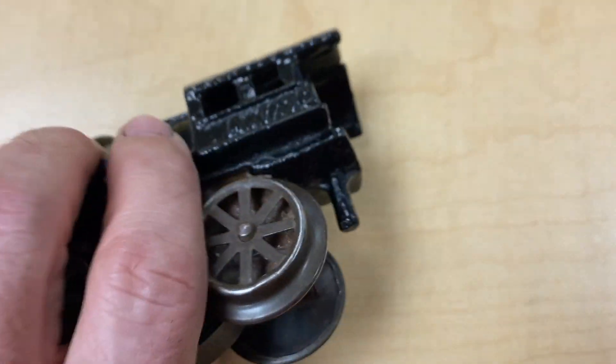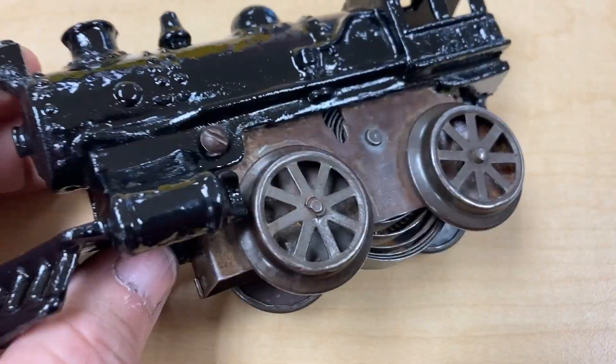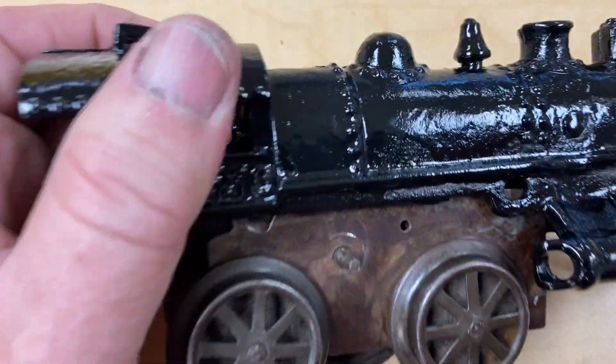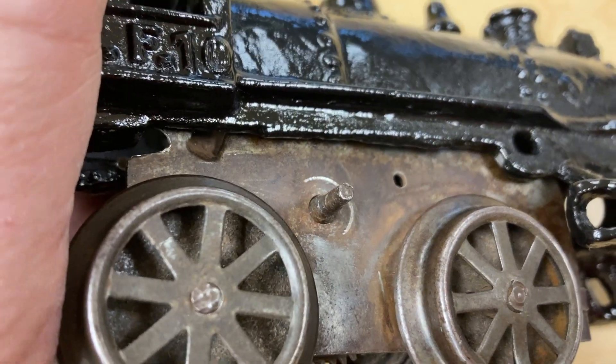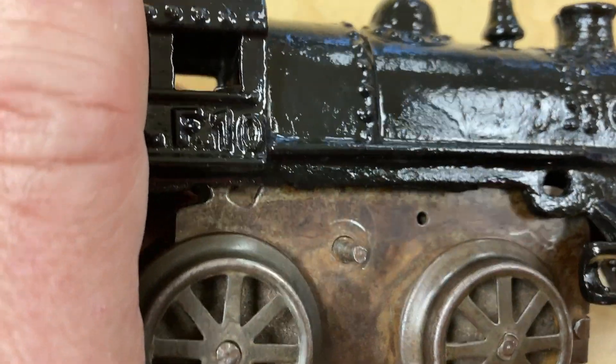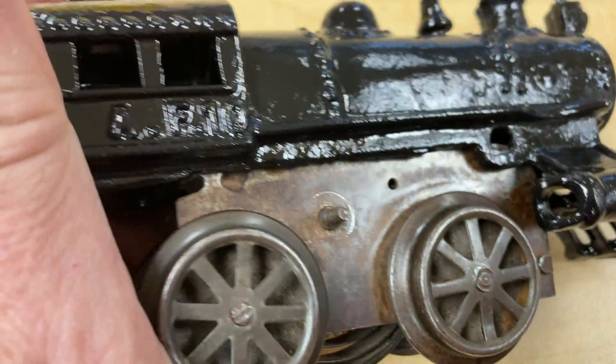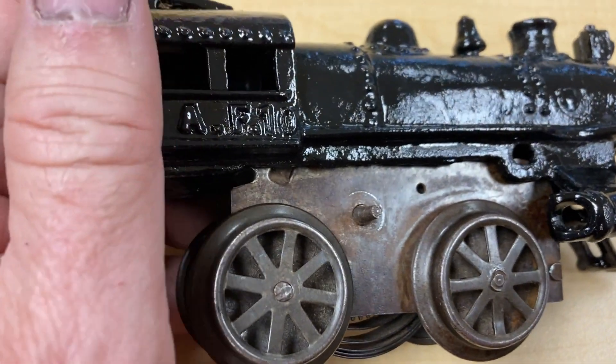You can see a little bit there, but I don't have a key. When I get a chance to go to the clockwork clock shop, maybe I'll try that. But it's tough, tough to do.